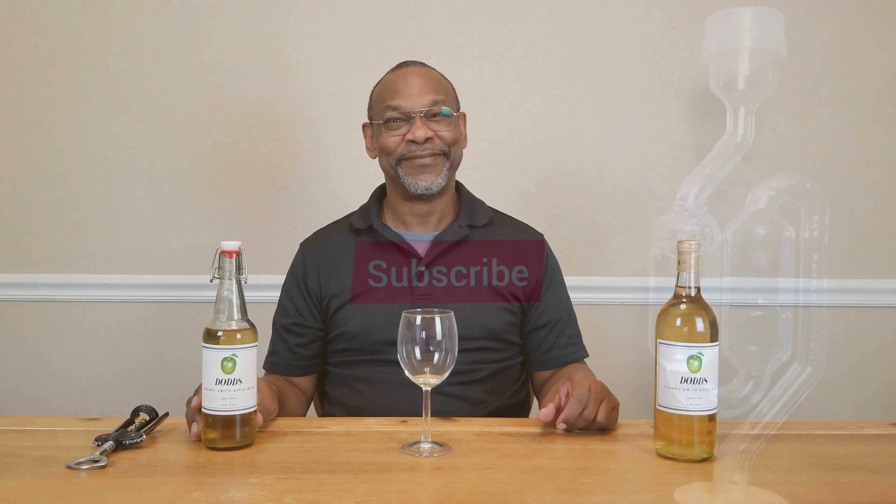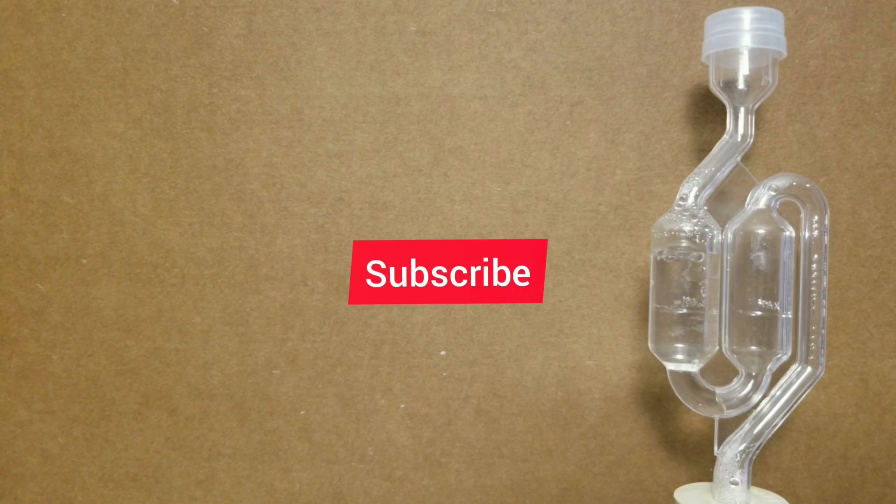This one will get drunk by the end of the night — I don't seal these up and put them back in the closet. This bad boy is gonna get consumed. 13.9% ABV — this one will be consumed. Short video: this is the Granny Smith apple wine at the six-month mark. Hit the subscribe and notify buttons and please support my channel — thank you very much.